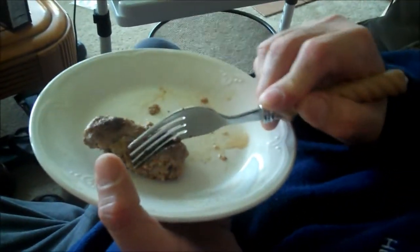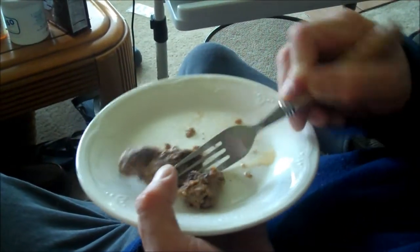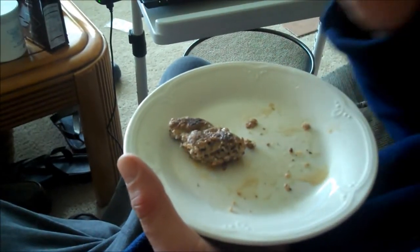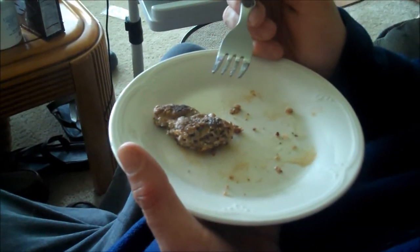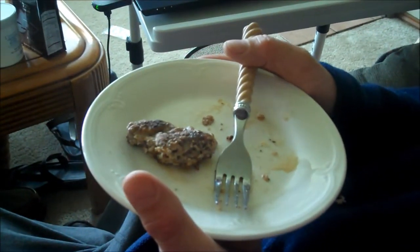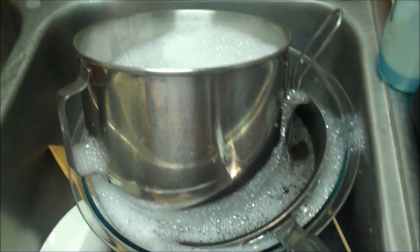Hungry Hubby is my official taste tester. This was only ground once and I think it's good. What do you think? 'Very good - good for breakfast.' Scale of one to ten? 'Eleven point three seven.' Scruffy's nose is twitching - none for you, dog. Now if he would just do the dishes.